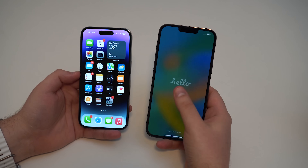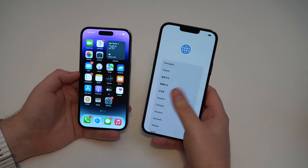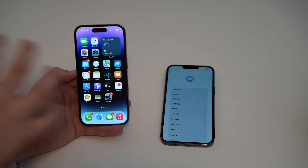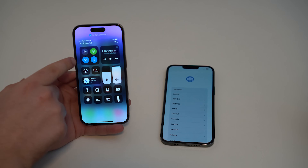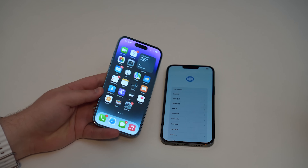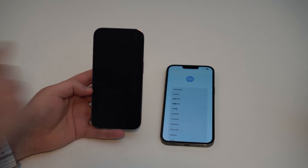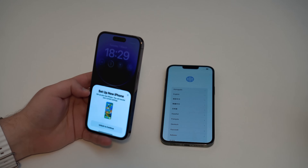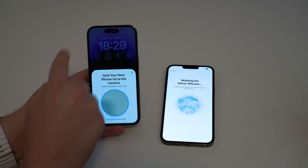My new iPhone is now on the hello screen, so I'm ready to get started. All I have to do is swipe up to get to the language selection. On my old iPhone — the one with all my information — I need to make sure I'm connected to Wi-Fi and Bluetooth is turned on. This will make our life much easier. If by getting both iPhones closer you don't see a pop-up, just lock the screen and wake it, and you'll see 'Set Up New iPhone'. Unlock to continue using Face ID, and now we're setting up the new iPhone using our old one.